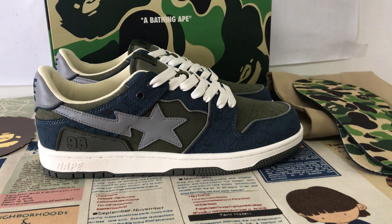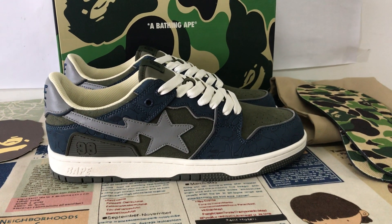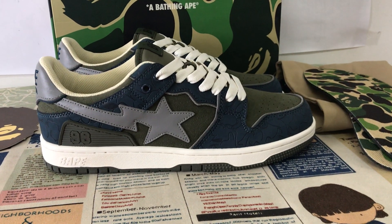Hello friends, today let me show you a new shoe, the Deepstar SKA, in dark blue and army green color.